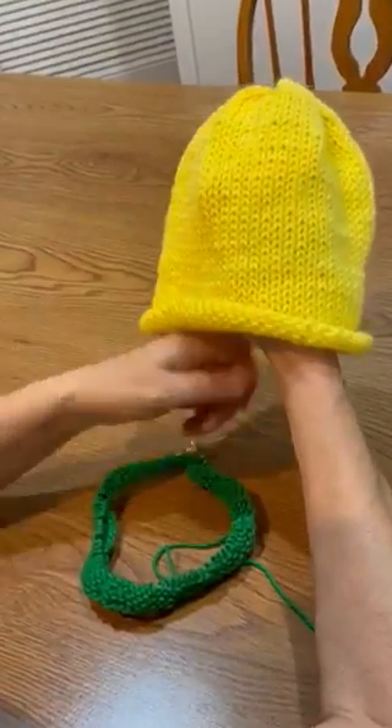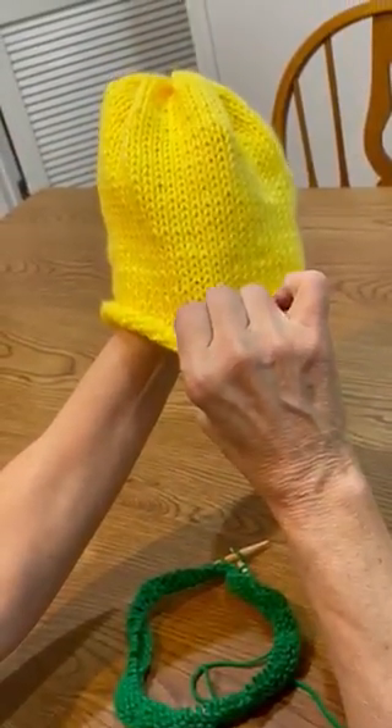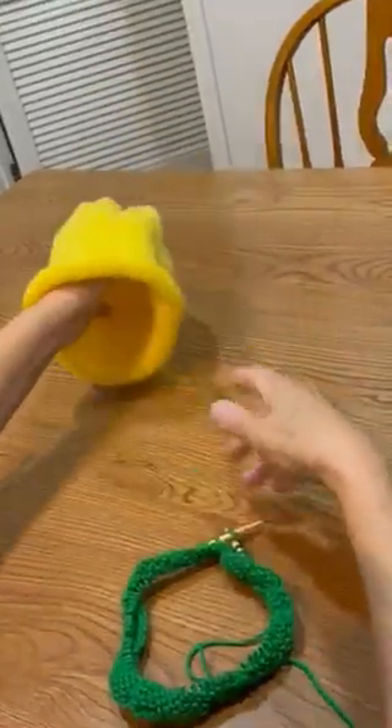This is video number one. We're practicing the knit stitch. We're working on a hat like this, starting at the bottom, knitting to the top about nine inches. So we'll put that aside.